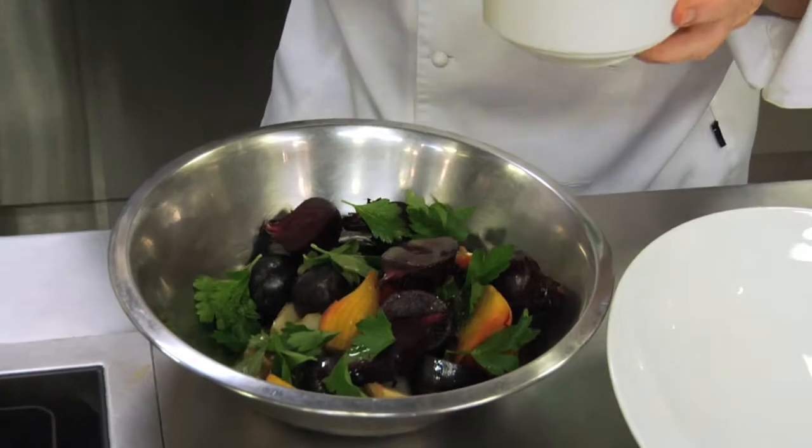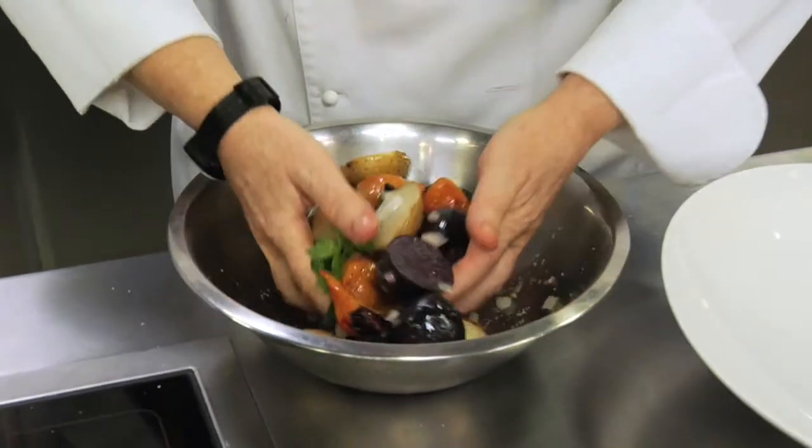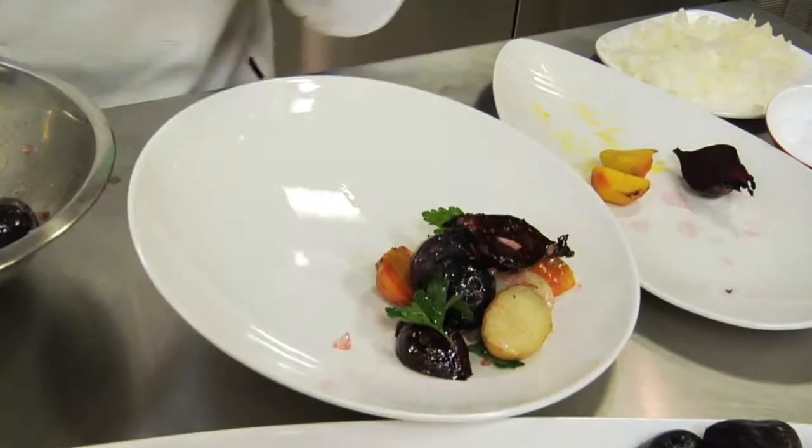Donna Doerr is the executive chef and co-owner of Mildred's Temple Kitchen. This week, Donna's made an arctic char in salt crust with saffron aioli and roasted beet and purple potato salad. How gorgeous is that?